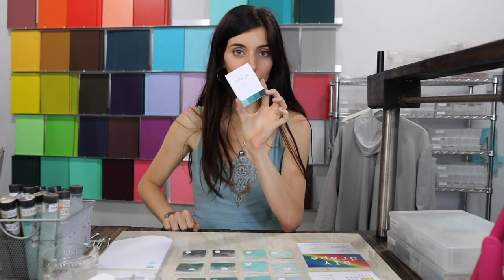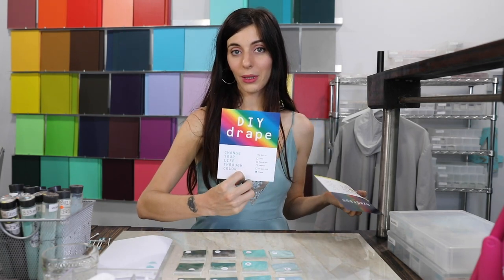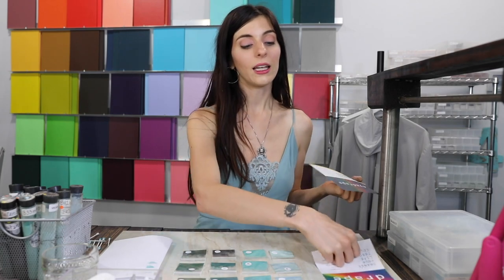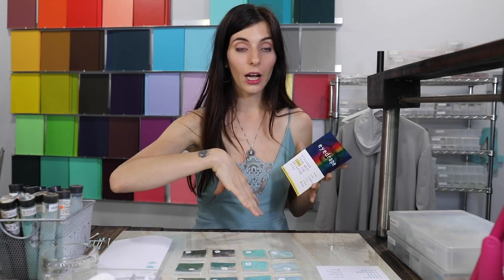Hi, this is Aliyah and we're going to go over the Balanced Eye Drape. You should have gotten this with the colors in it and these two sheets of paper. This one is a general overview of the drape experience — being patient, not having judgments — and this one has the specific instructions. You're going to want q-tips, the actual colors, white paper, and brushes for your eyeshadow and primer.